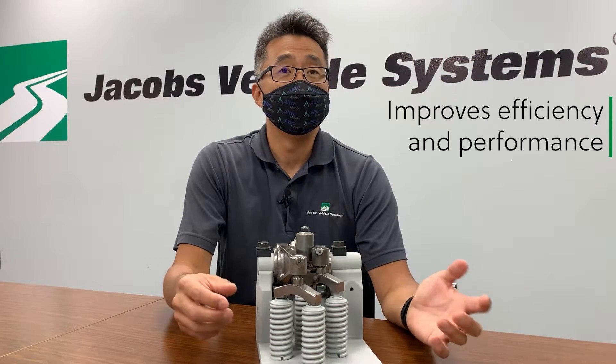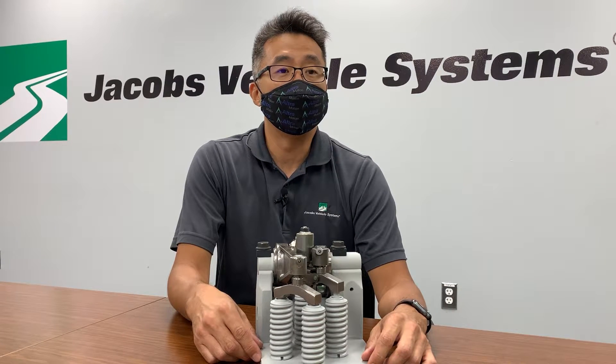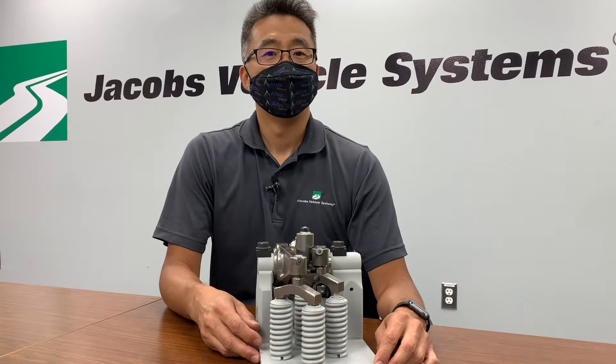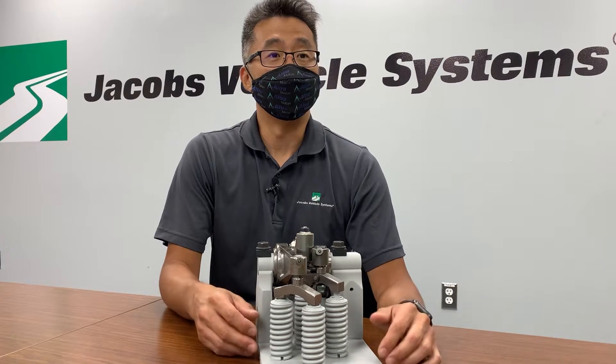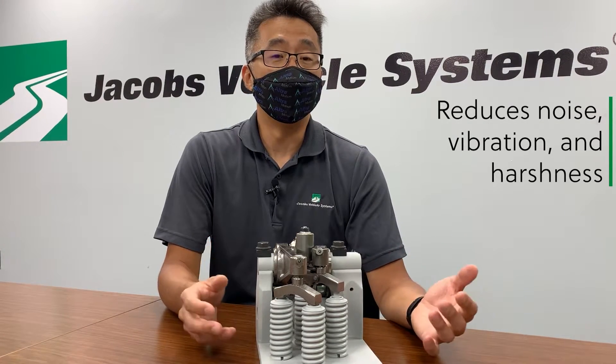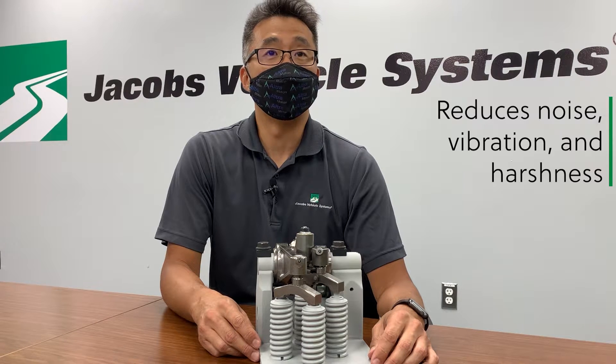The improved performance and efficiency is due to eliminating the long ramps that were necessary in a lash system. Eliminating the lash or the gap in the valve train also helps to eliminate the noise, vibration, and harshness in the valve seating.